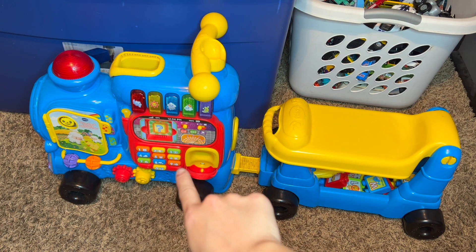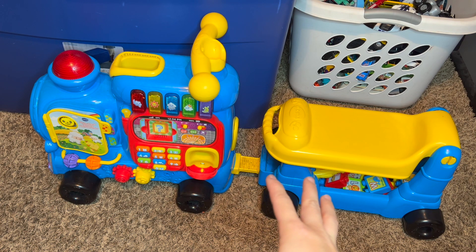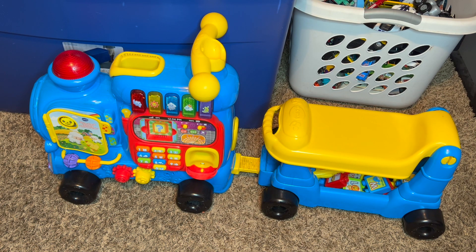Over here you have all of the learning functions, and there are so many things and activities to do over here that my son is entertained for hours when he plays with this thing.